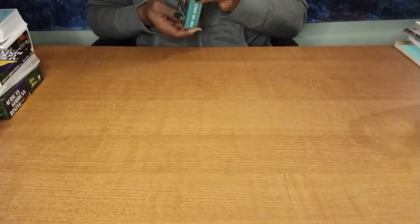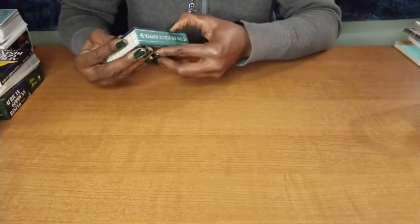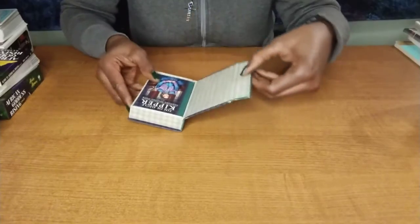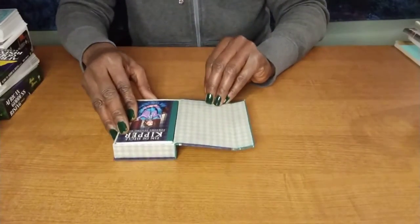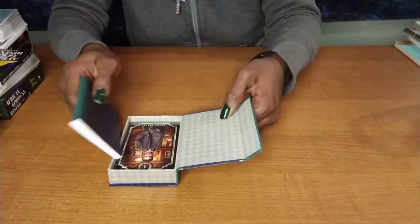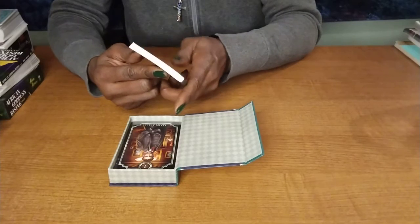I'm sorry, I'm pronouncing it incorrectly. How do you get this out of here? It opens right here. Nice inside, I like that. I've got a little booklet with this. That's a fortune telling deck.